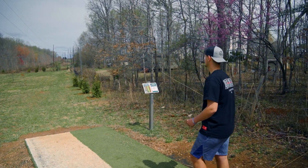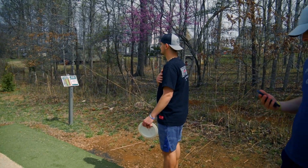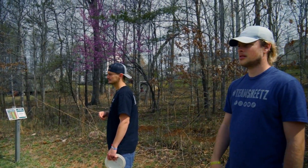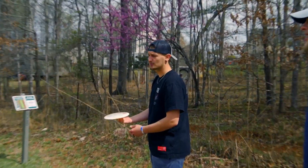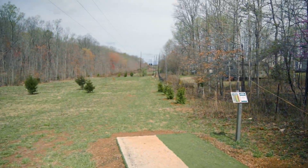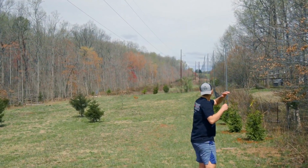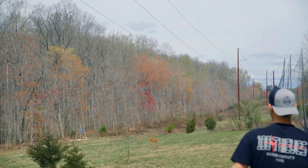I feel like the only way to tell for sure that you're throwing on hyzer, it's got to be a considerable hyzer angle. It can't just be a slight hyzer. No baby hyzers. Hole 10, 439 feet, par 3. No baby hyzers. Oh baby, that was a hyzer — that's so short.